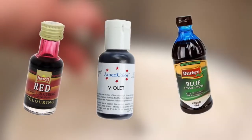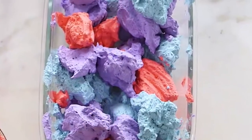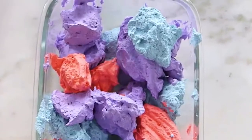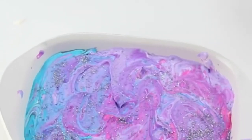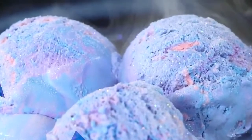Grab some red, purple, and blue food coloring and add a food coloring to each bowl. After mixing that up, evenly distribute the stirred cool whip into one large bowl. Leave this for about 20 minutes and add some edible glitter. After that, freeze it for about four hours and there you go — you can enjoy your galaxy ice cream.